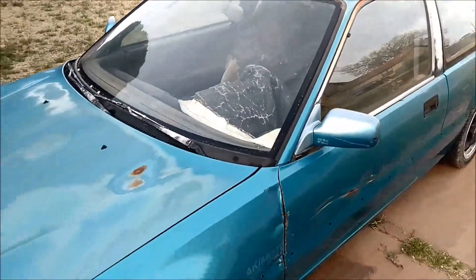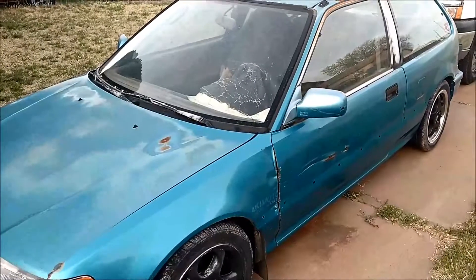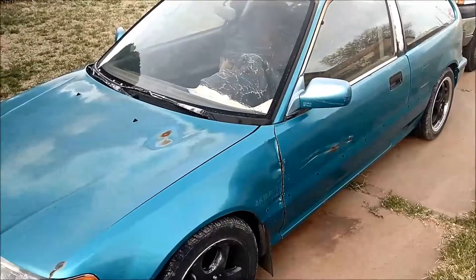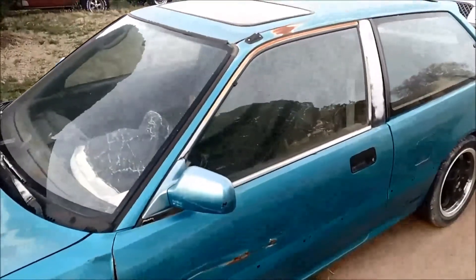I've had it taken apart. I'm going to rebuild it, plans are to put it in here. My question is, do y'all want to see me build this engine, or should I just build the engine and start working on the car? What would y'all be interested in seeing? Here it is.